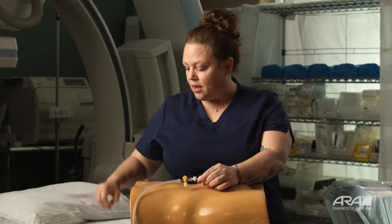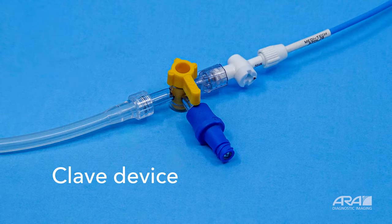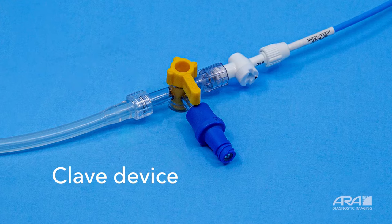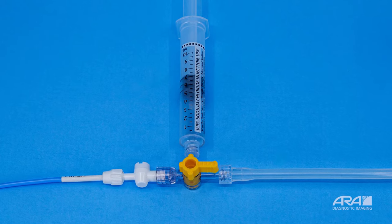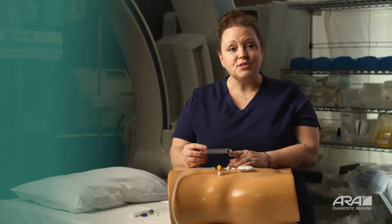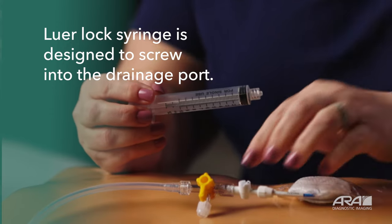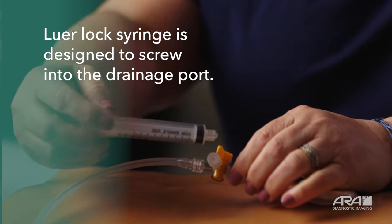The three-way stopcock may have another piece of equipment attached as well. Some doctors will attach this blue clave device. This device is going to connect where you will flush your tubing. This works the same way the access port works on the three-way stopcock. Both of these will accommodate a luer lock syringe. When you go home with your new drainage system, you'll go home with a syringe that will help you clear and flush your device. This syringe is called a luer lock syringe — it is made so that it screws into the flush port and closes firmly.